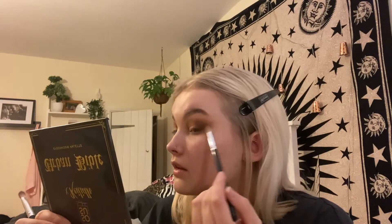Next I'm taking Saviour again on the big fluffy brush just to make sure everything is blended together. I don't want any harsh lines between the colours or near the brow bone, and just making sure it's blended out on that little wing bit as well.